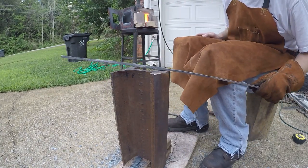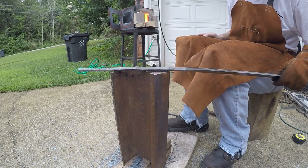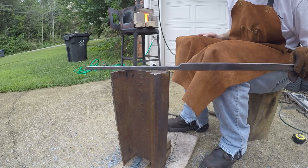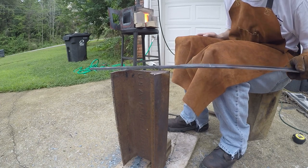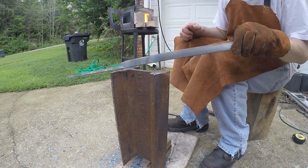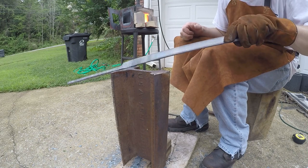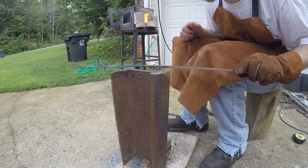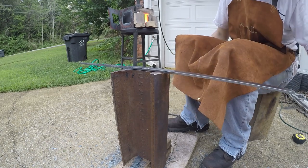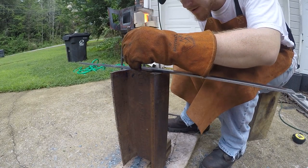We got the reins forged out — we'll round them and all that good stuff later. Now we'll switch over and start working on the boss, which is where the rivet goes. I've got that mark right there, so I'll heat it up, come to the edge of the anvil, find the mark. I notice I hadn't flattened it and I did — that's okay. If you find your mark, it'll be easier to make a mark when it's hot.